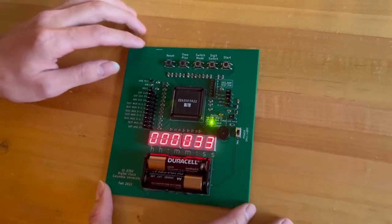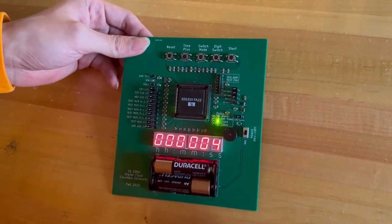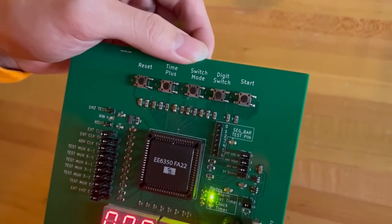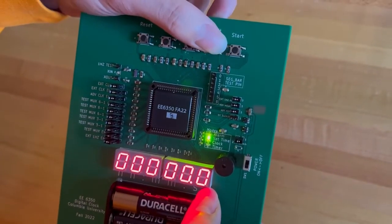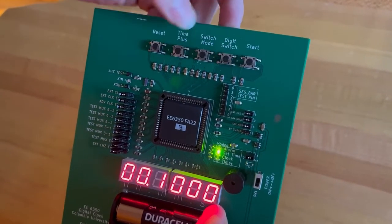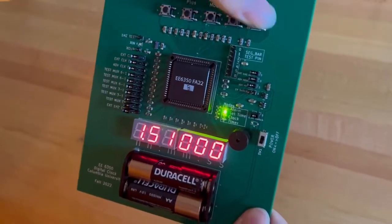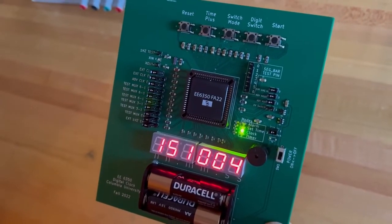Let's try the set time function. When we reset this clock, it automatically goes to zero. Let's try to set 3:10 PM. So we need to first switch to set time mode. The little DP dot will show which digit you're currently selecting. We can select to set to 10 minutes, and it's 15:10 in 24-hour format. Let's start, so the clock will start from where you set the time to be.